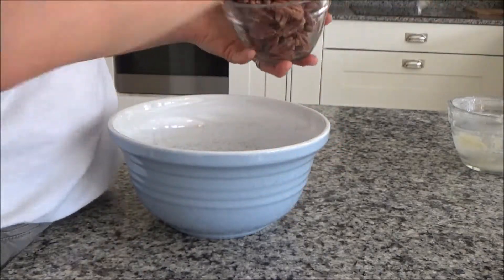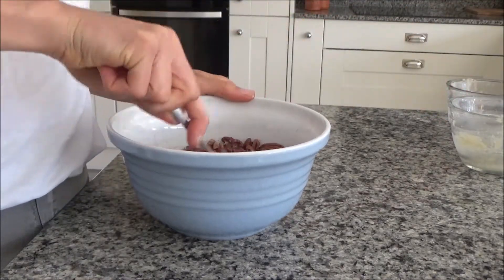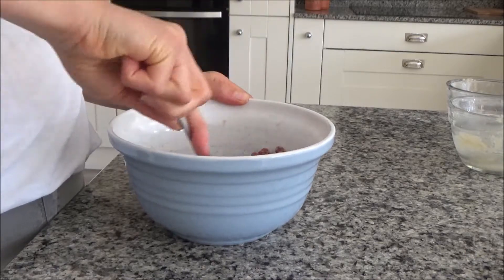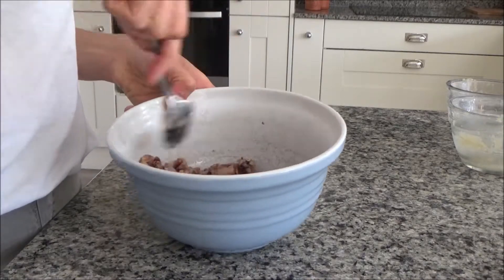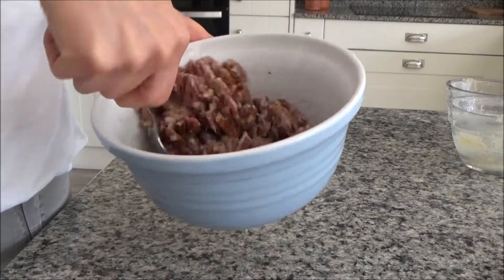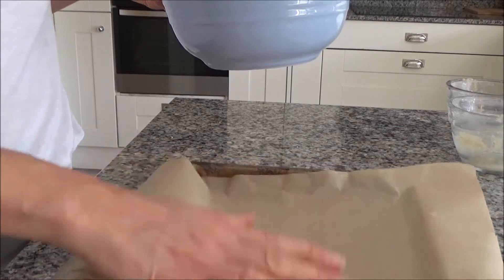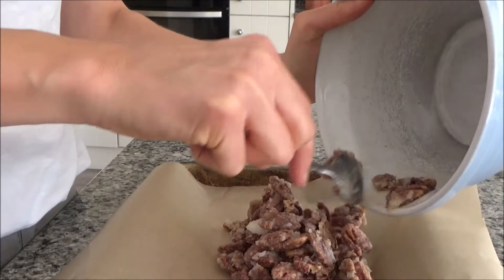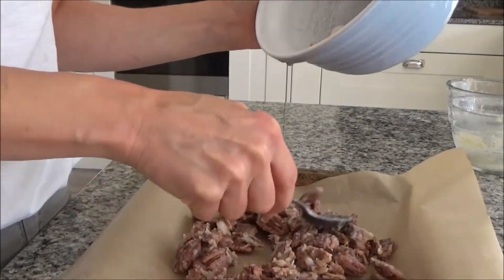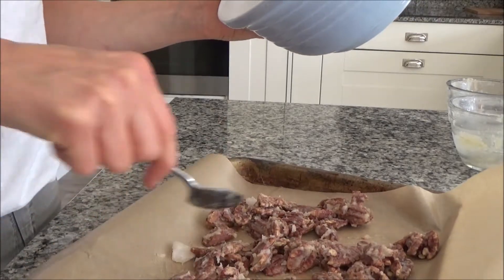Now I'm going to put the pecans in with the coconut oil and mix them around until they're all covered in the oil and the maple syrup. That's all covered now. I'm going to grab my baking tray and put them in, spreading them out across the bottom so that they all lay flat against the tray.